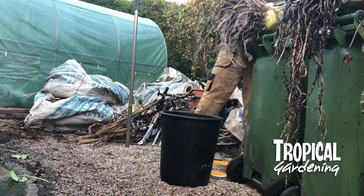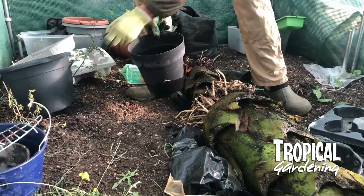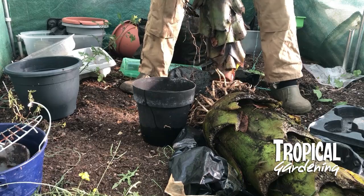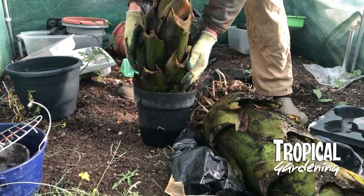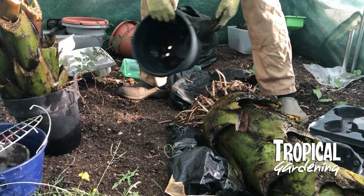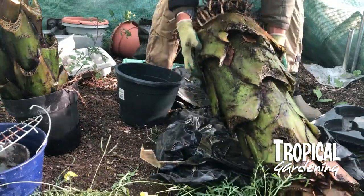I let them dry out on the bins for a couple of days. Then I put them in my polytunnel and propped them up a little bit to try and get the water out. You can see they're quite dry — there's nothing coming out. I don't actually put any soil or compost in the pot — just stick them in a pot to stand them up. They seem to do okay because they go dormant.